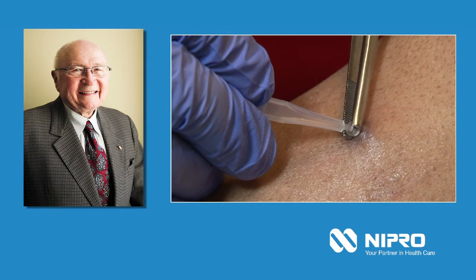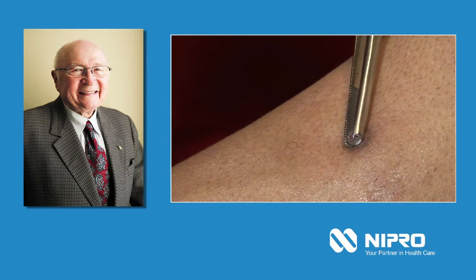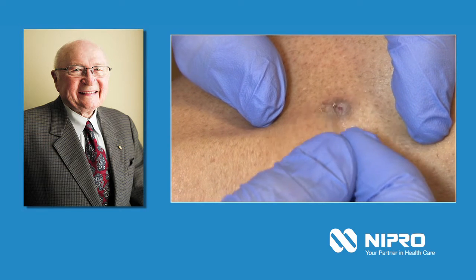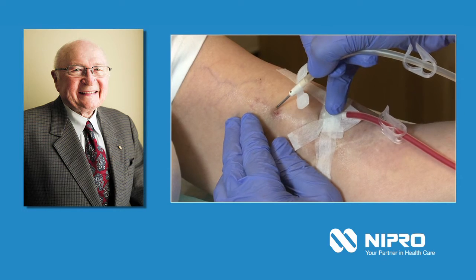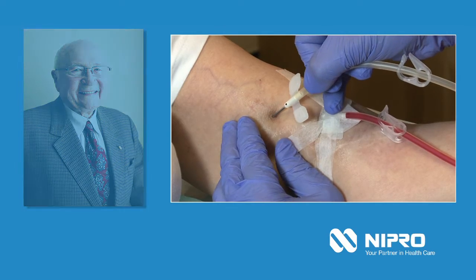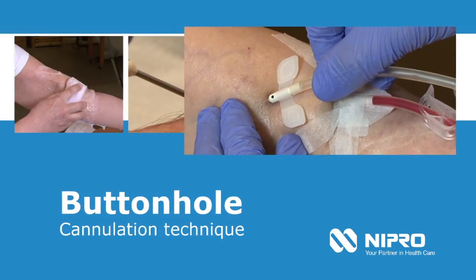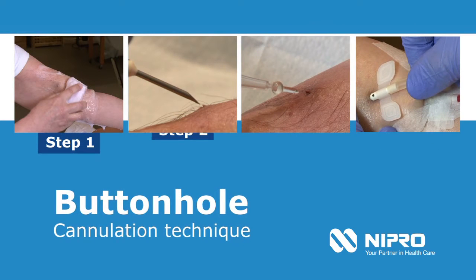Here one can clearly see that this patient, who has been on dialysis for several years, has only two puncture sites: one arterial and one venous. The goal of this video is to familiarise practitioners with the technique and to demonstrate the four different steps required for a successful result.